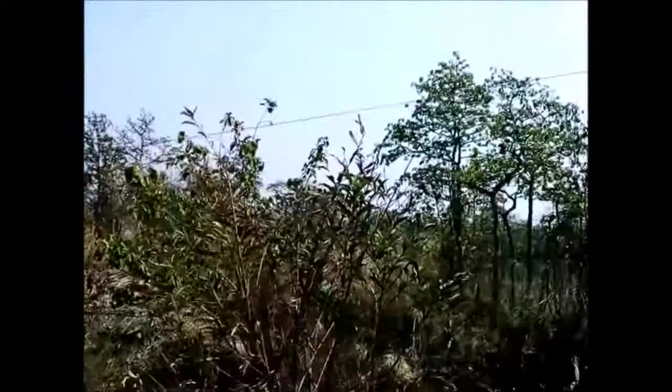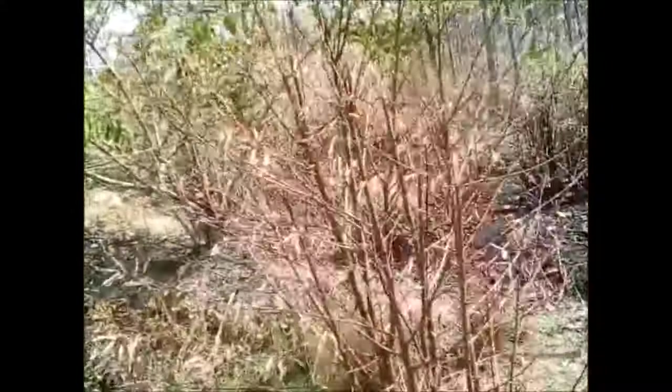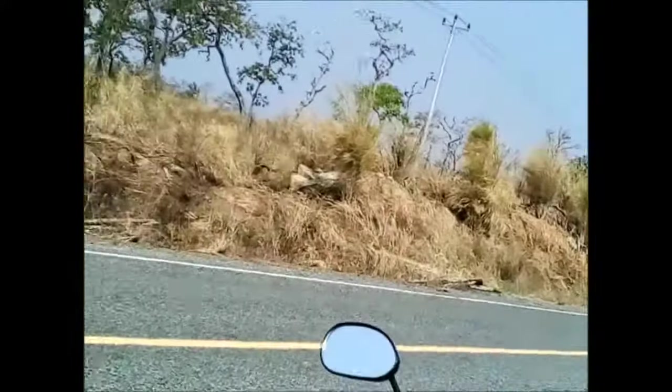Just a couple of clicks into Ratanakiri and I've broken down — right in the middle of the Lumpat Wildlife Reserve. Looks like I've got plenty of fuel in there, so it's this older electrical problem come back.